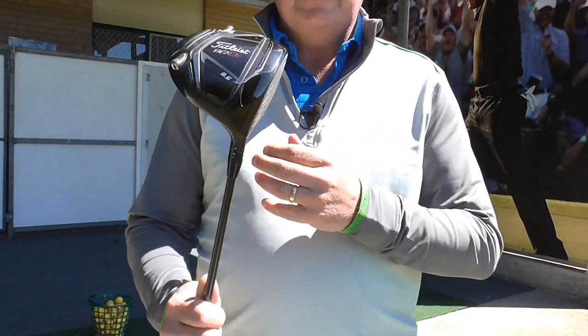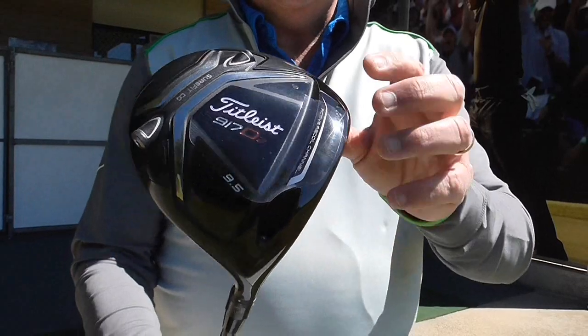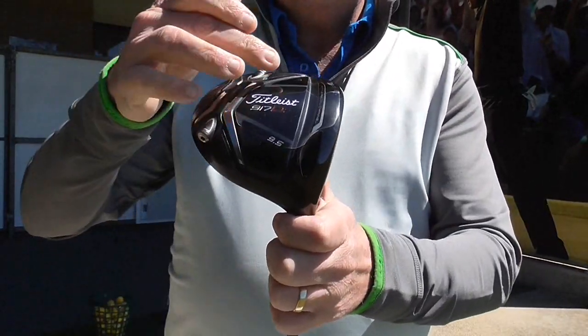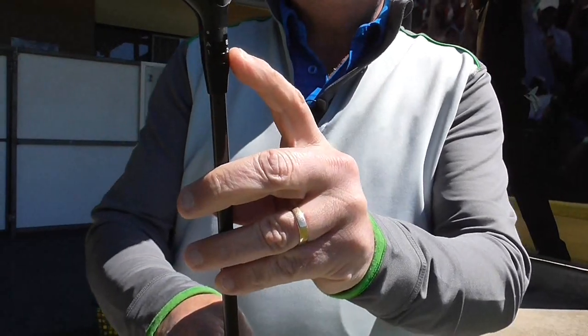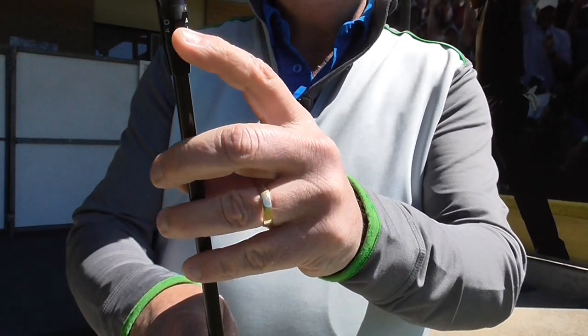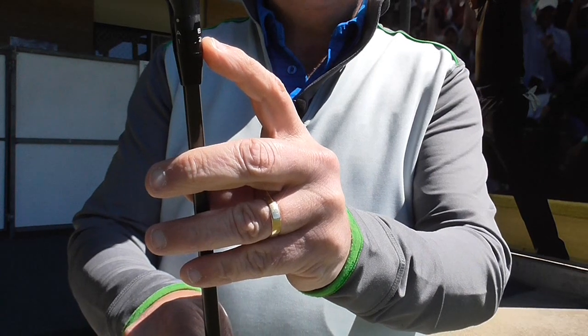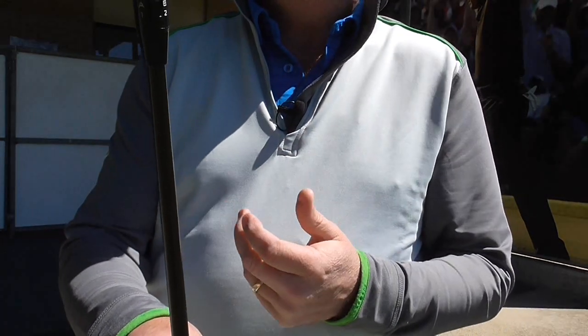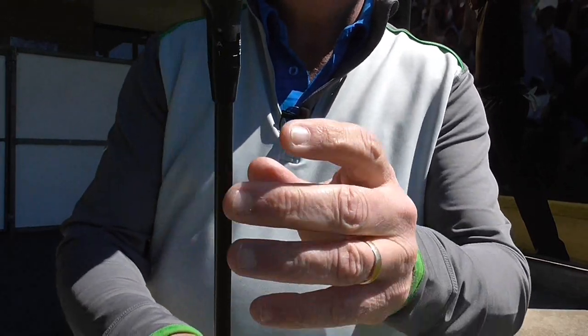So here I have the latest driver from Titleist, the 917 D2. It looks a bit different to the old model, particularly with this here. Titleist have stuck with the Surefit Hossel, which has been a great innovation and has stayed with the last 3 or 4 generations of drivers. It's been so successful, why would you change it.